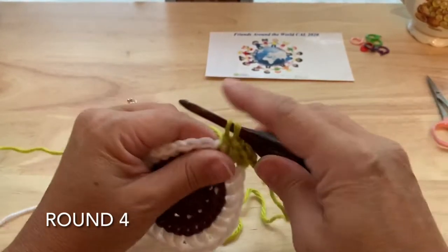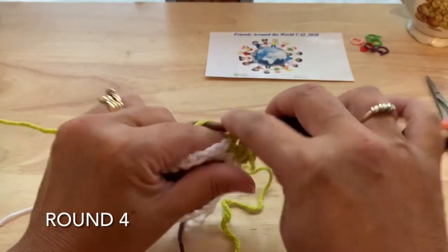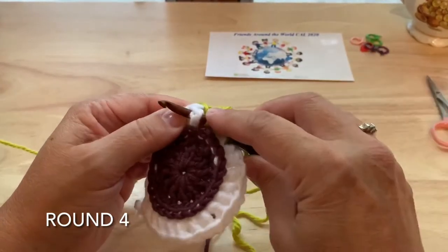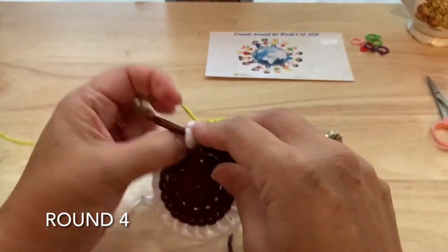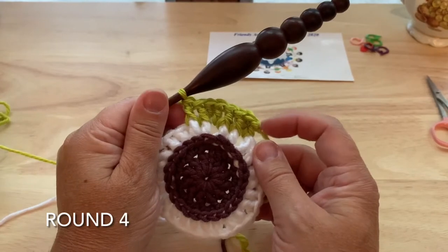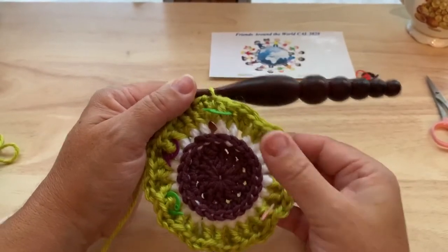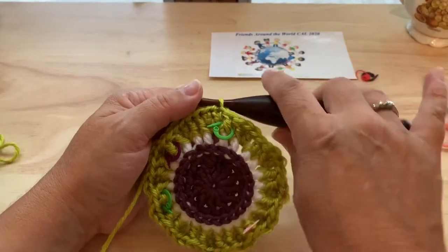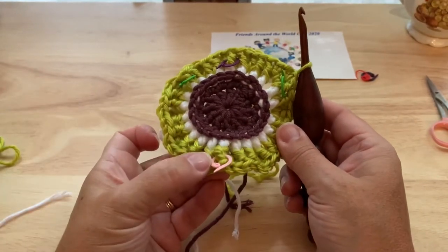And front post double around the next. We'll repeat that around: double crochet in the chain space, double crochet in the double crochet, front post double around that same stitch, and front post double around the next. Continue all the way around, joining to our starting stitch but do not fasten off. On our way around, we want to place some stitch markers. We made 48 stitches this round. We want to mark the 48th stitch, the 8th stitch, the 16th stitch, and the 32nd stitch.